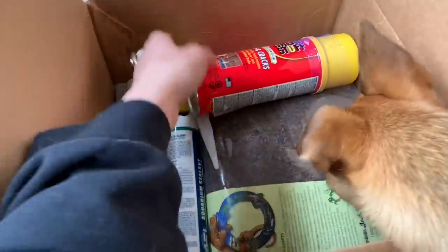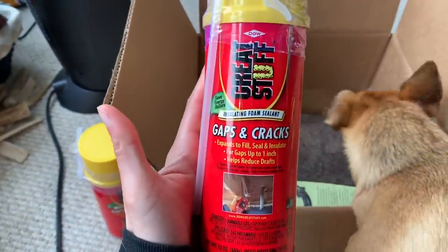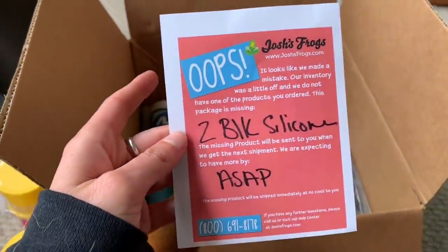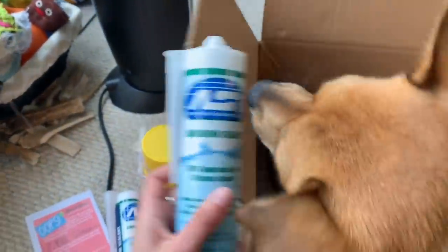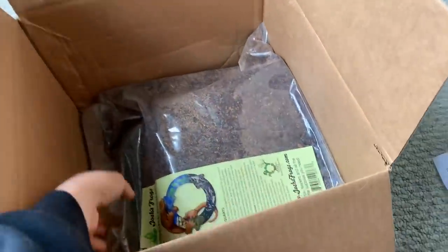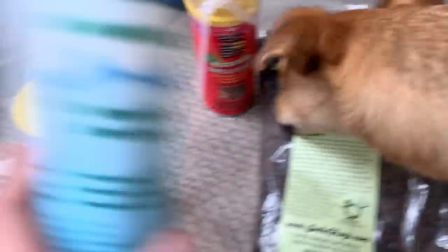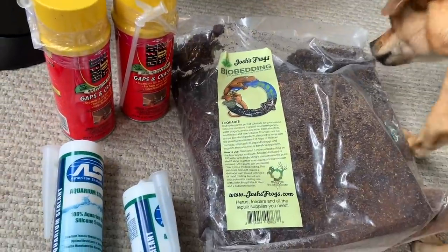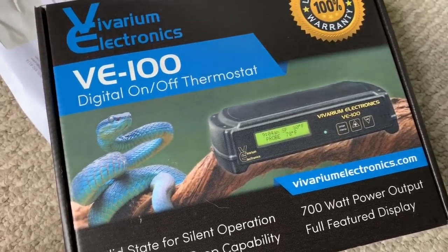The rest of this stuff is gonna be for setting up my African fat tail gecko enclosure. For this I'm gonna need spray foam that's safe for the animals — they sent me two white ones and they said they're also sending black silicone. We're gonna make a naturalistic background on the enclosure — the foam goes down first, then I'll stick the dirt onto the silicone. Thank you so much Taylor at Josh's Frogs, you are literally the best!